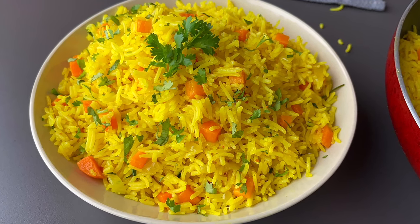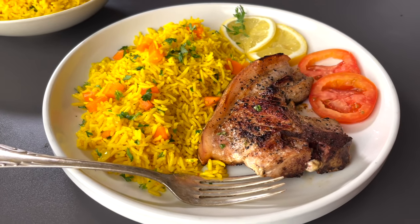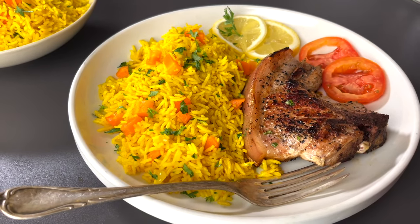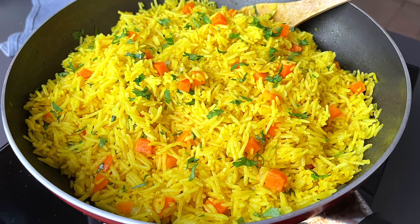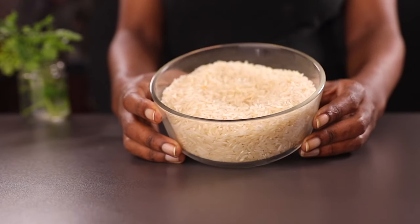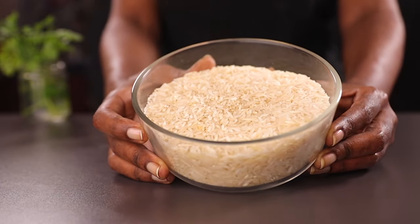Welcome back to my channel. My name is Phil. In today's video we are making this yummy, easy and quick yellow rice. You can serve it with anything you want, like curries. I served mine with some grilled pork and it came out so amazing. So without saying more, let's get started.